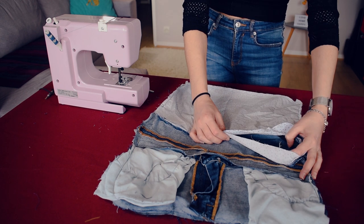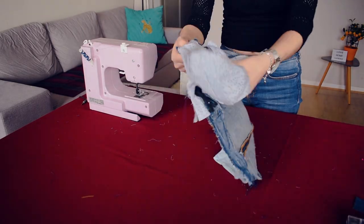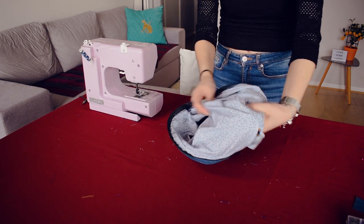Here I'll sew the other side of the interior, and like before with the zip, I will leave a hole to turn it the right way around. After, I will sew the hole by hand.